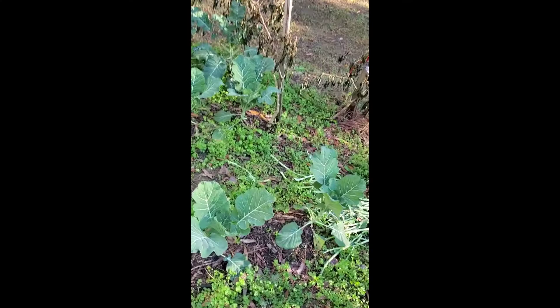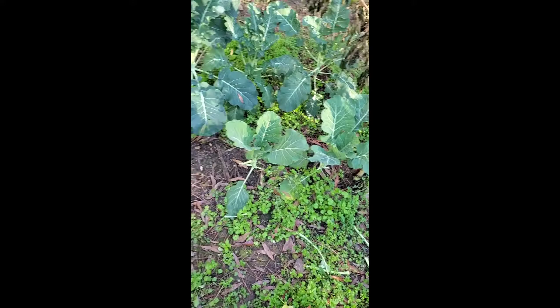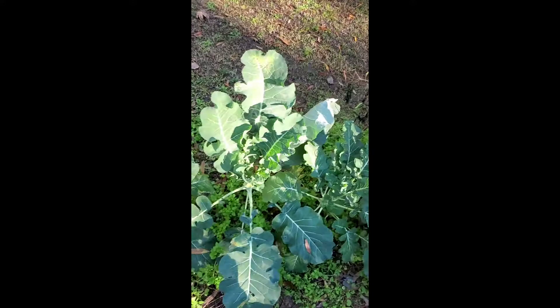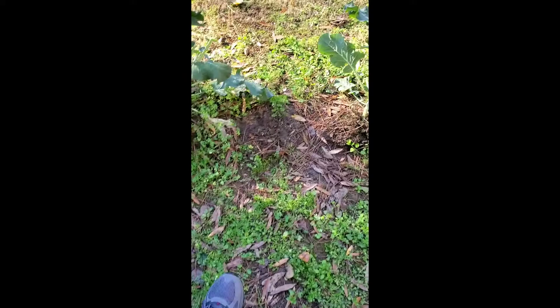Over here is my broccoli on this row right here, and over here in this row — as you can see the difference in color — we have collard greens. You can tell the difference in the color of the leaves. On this back row we also have a row of broccoli. And I also got my red peppers I need to get off before frosting gets them.